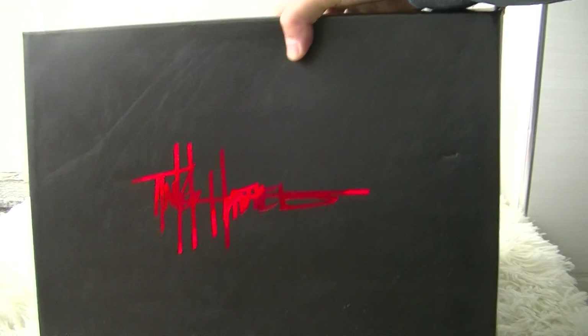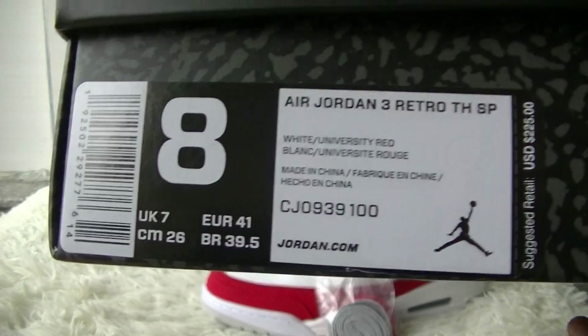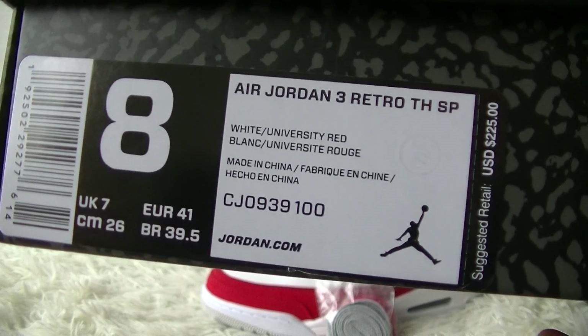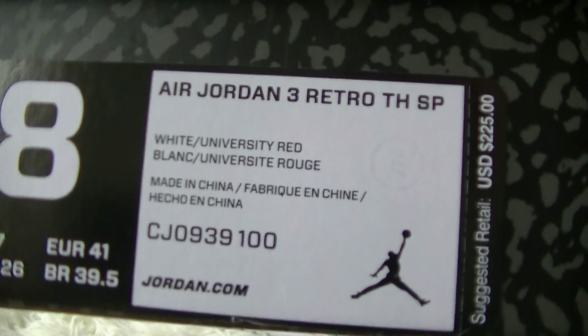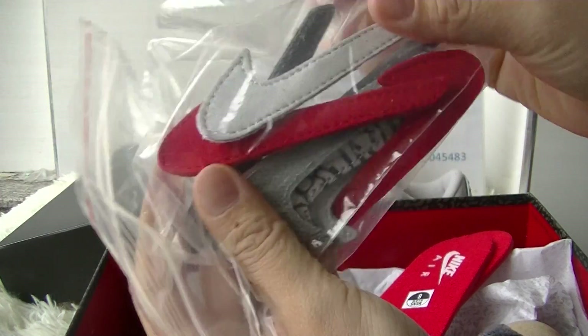This shoe is black and red color and it comes with this black shoebox. You can check the Tinker signature on the top of the shoebox. We got the size tag — the size is US 8 and EU 41. It says retail price $225. You can check the size label: white and university red.